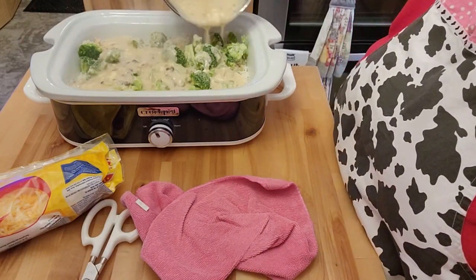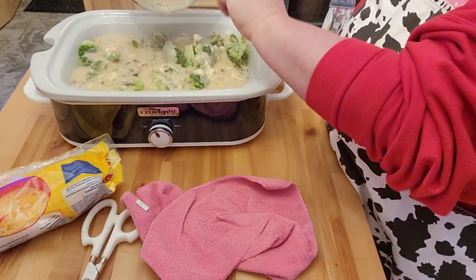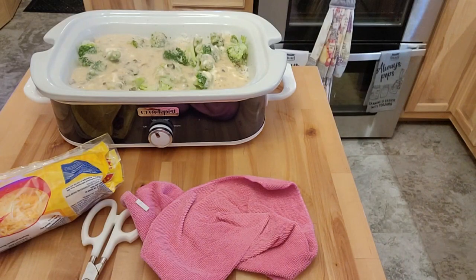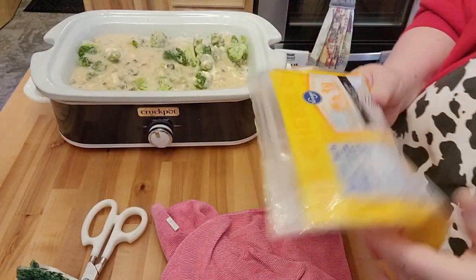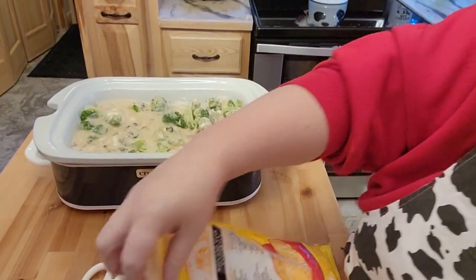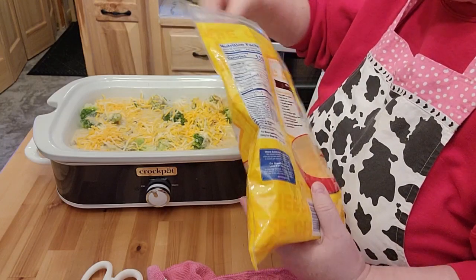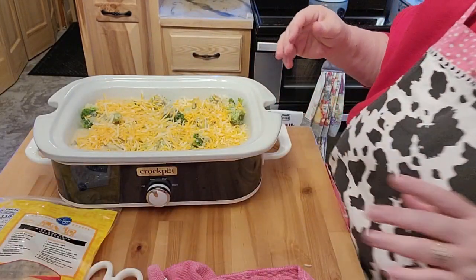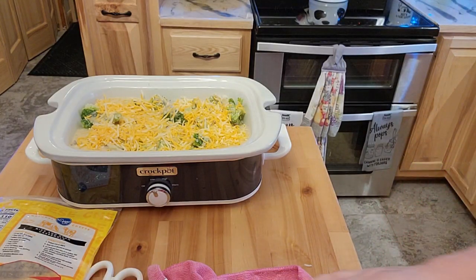My sister — I call her my little mouse because she absolutely loves cheese. I mean, I like cheese too, but she loves cheese. She laughs about it because it's just a perfect deal between the two of us. She put cheese in between the layers. I'll go ahead and put a little bit of cheese on the top — not a super bunch, but a couple of handfuls. My husband is not the biggest fan of cheese, so I try not to make things he doesn't like.